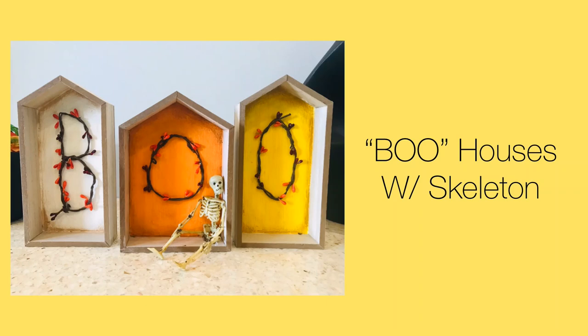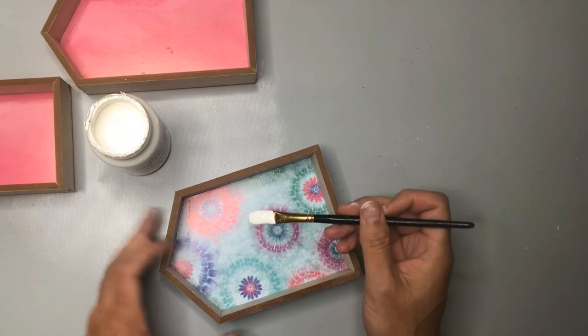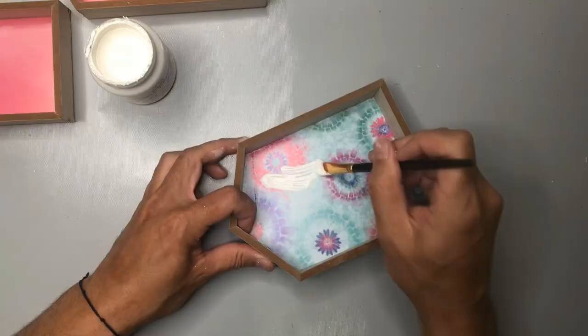This Halloween, give everyone you know a cute little scare with these Boo Houses with Skeleton. All items here are from Dollar Tree, starting out with these wooden frame homes that I got sometime last year. I'm using some white chalk paint to brighten things up a little bit and to provide a base coat on the back of our house frames.